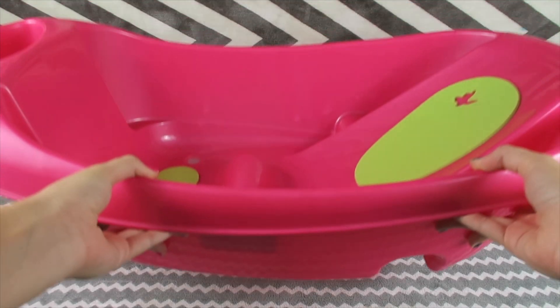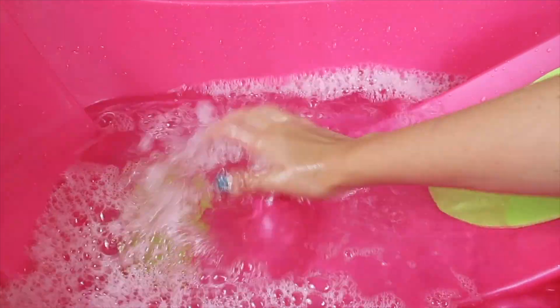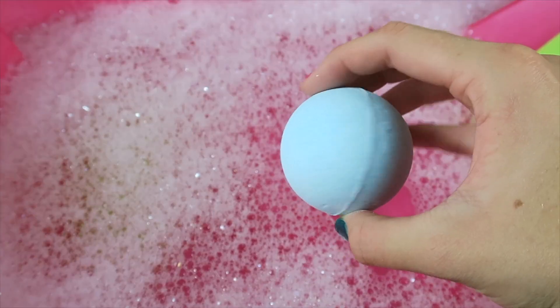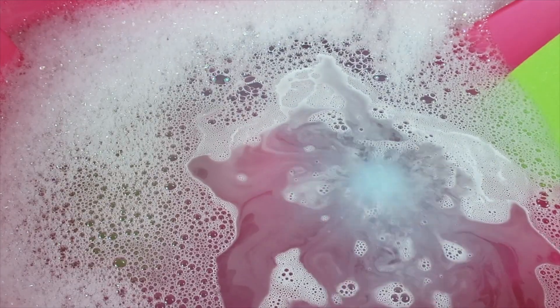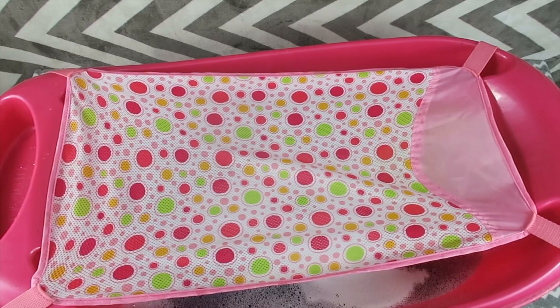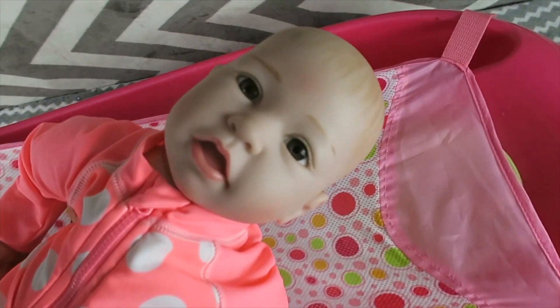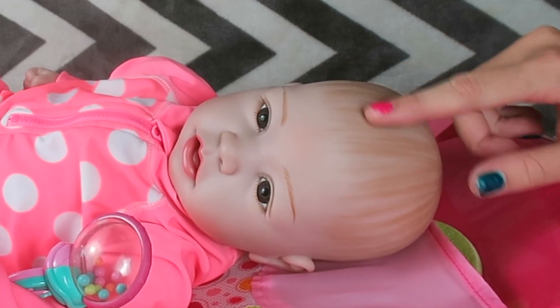First things first, we need to get the bath ready. It's time to put Ava into her little baby bath — here you go little sweetie. Now that reborn Ava's all settled in her bath, let's get started on washing her hair.